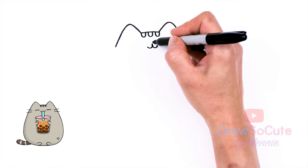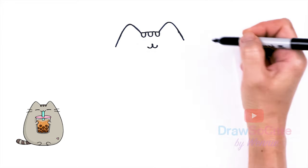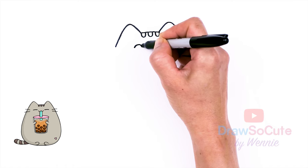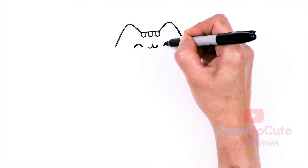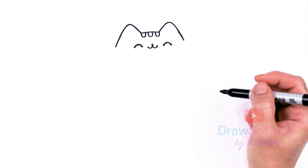And same thing on the other side. Then from there, we're going to come to the sides about right here and we're going to draw a curve for some very happy eyes and thicken it up. Same thing on the other side — just thicken it up. Very happy Pusheen.